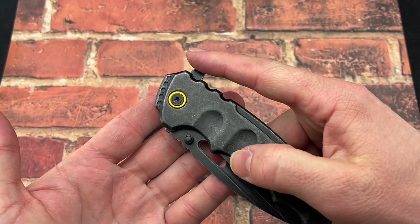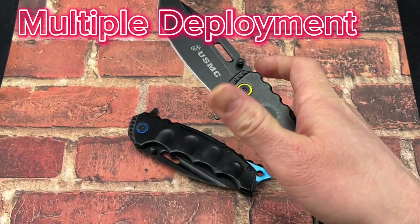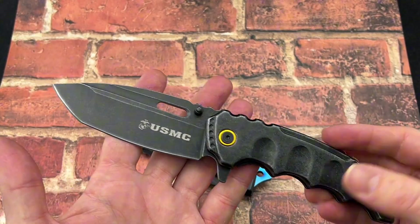Multiple ways to open this with the thumb stud and the flipper tab. Getting that spring assist — really nice, smooth action.